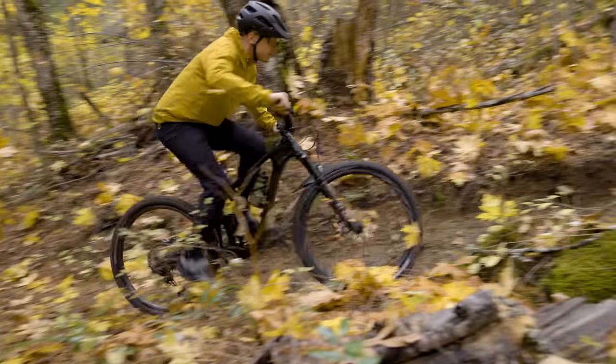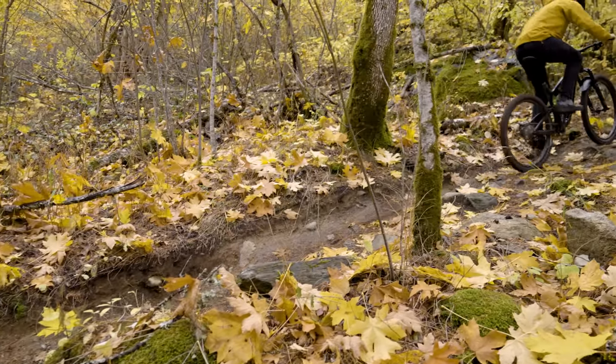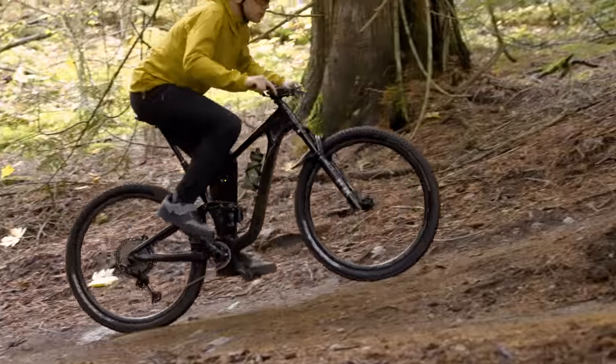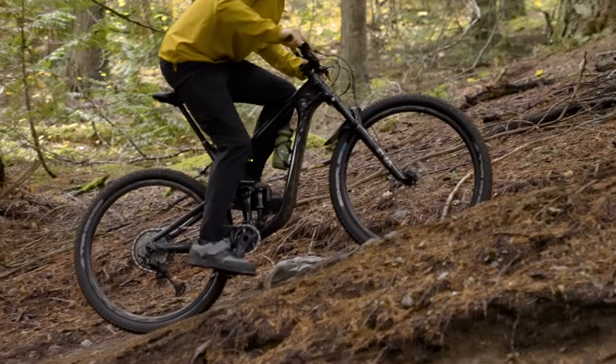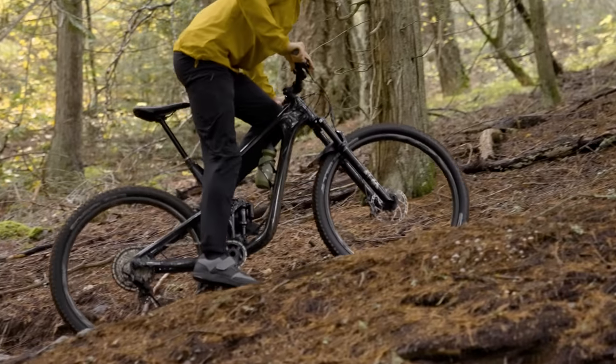That's enough of the details about the new Giant Trance's fancy Live Valve suspension — let's talk about how it actually performs out on the trail. How does this thing climb, Henry? I think it climbs pretty well. It's fundamentally a good climber, largely because you run quite a low amount of sag, between 20 and 25 percent. I'm very curious to see how this would ride without Live Valve, and I wonder if electronically assisted suspension could have a better home than a short travel, already quite punchy, quite firm underfoot bike.